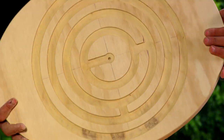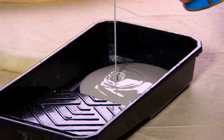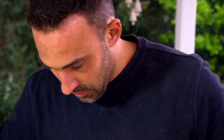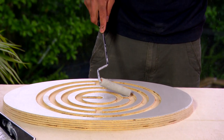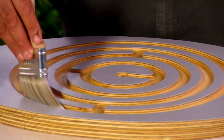Now the maze is complete. I'm just giving it a quick sand and then I'm ready for some paint. To finish off the paint job I'm going over the whole lot with a clear polyurethane — that will seal the rebate and around the edges, and also give a bit of extra protection for that grey colour.